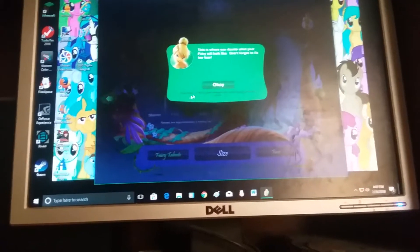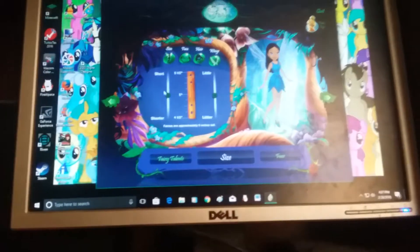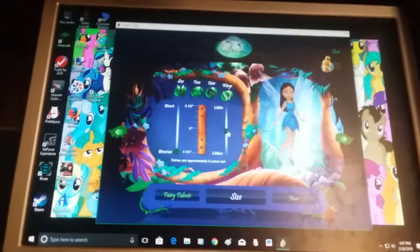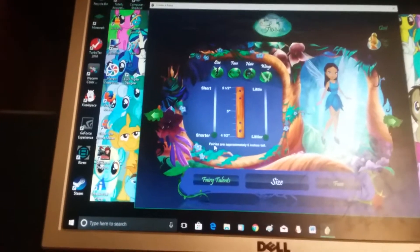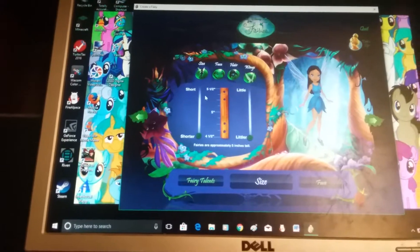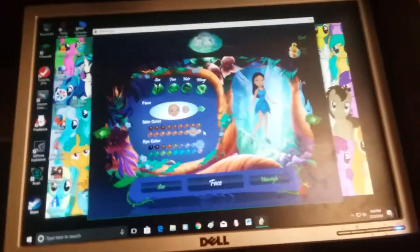Fairy fact: the fairy's glow changes color and intensity with her mood. Let's make her a teeny teeny tiny fairy. It says right here: fairies are approximately five inches tall. So fairies are tiny.